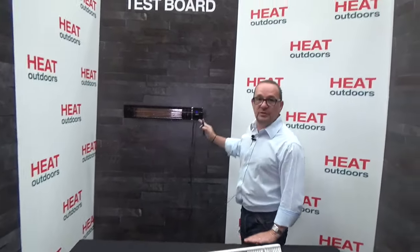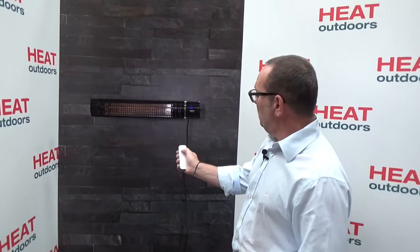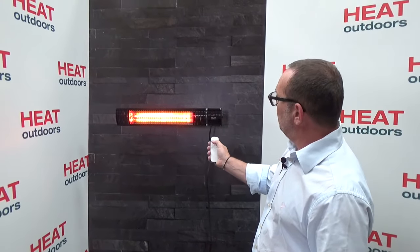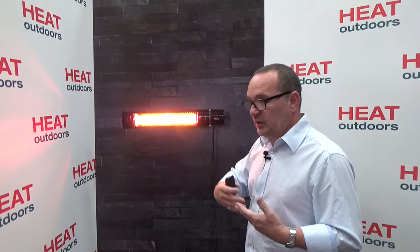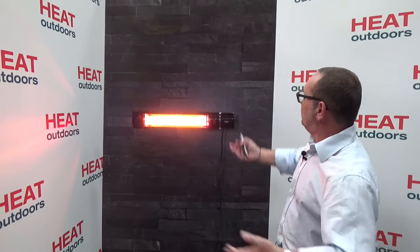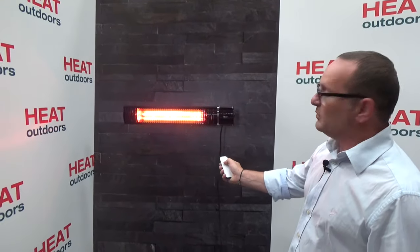Moving on to the control system. Some of these are remote, some are standard. With a remote unit — which is by far the most popular — each one comes with a handset like this and it has five different heat settings to turn the unit up and down. Simply turn the unit on and you'll notice the heat comes on at one level first and then goes to maximum. That's done deliberately — it's called a soft start system. It prolongs the life of the lamp and also stops an electrical surge on your system. The heater is generating lots of lovely heat and you can use the controls to turn it up and down to a comfortable setting.